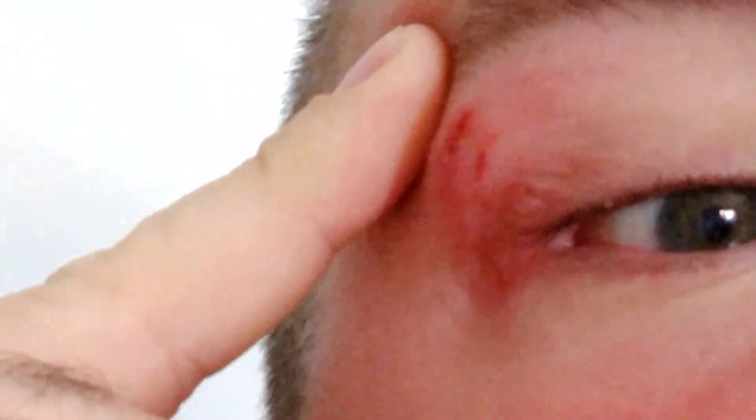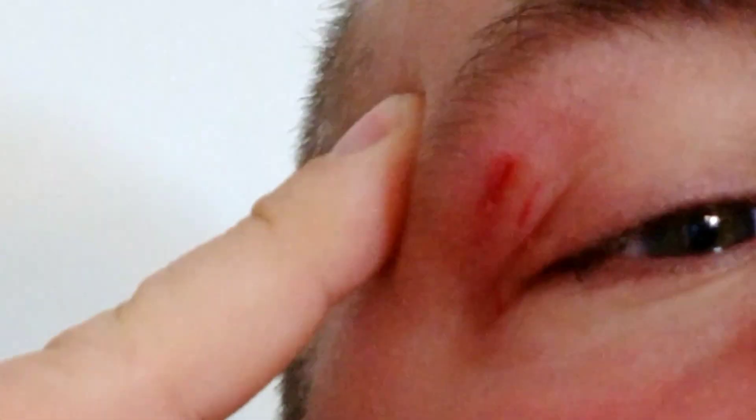So we'll get to the story in a second here. I just want to show you the damage before I go down, but you can see it's already kind of bruising. I got walloped. So let's flip this camera around and let's talk about this.